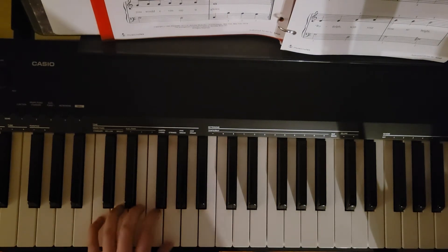So we're in the C five finger position in our left hand. Let's go ahead and cycle through.